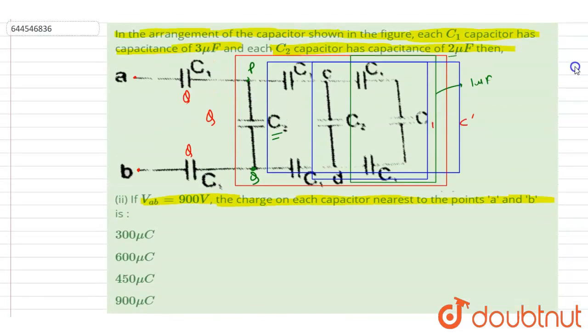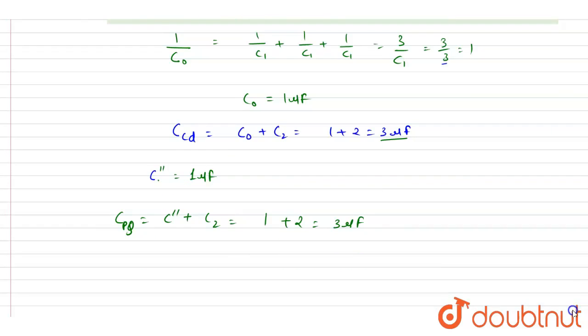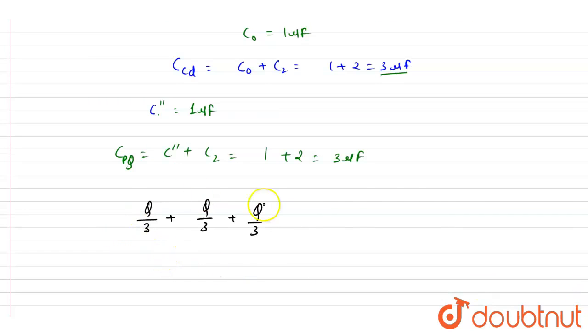So three, three, three, and three are in series. The potential difference across them is Vab = 900 V, and the charges on them will all be Q, Q, and Q.